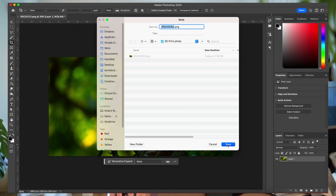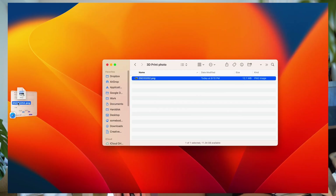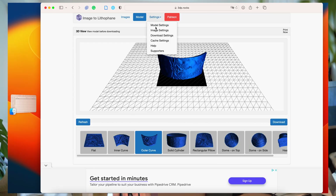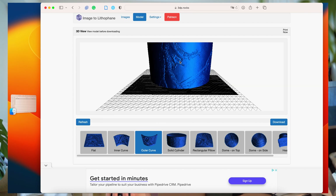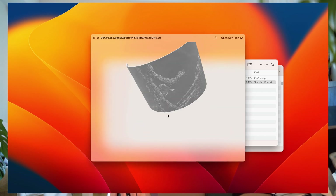Then we go to this free website which will convert the image into a 3D model with different thicknesses. We drop our photo onto the website and we choose 'outer curve' to have it standing and curved outwards. Then we go to image settings and change from negative to positive. Then we go to model settings and put the maximum size we want to print — for me that's 280 millimeters maximum size. For my application I need the curve to be 160 degrees. The image is already converted into different thicknesses, and when we're happy we just hit download and that exports an STL file.